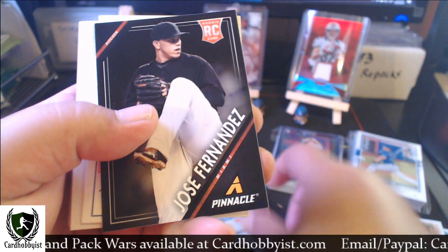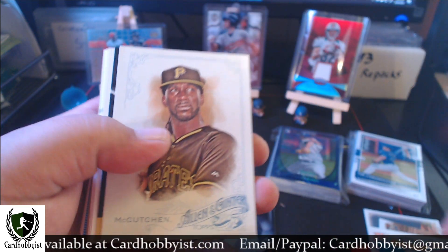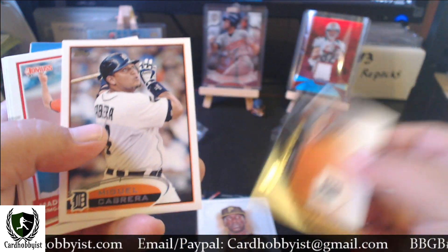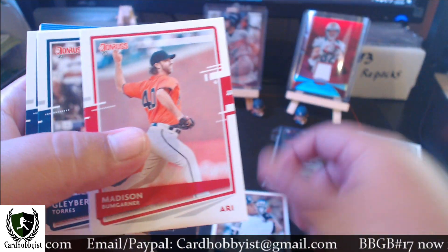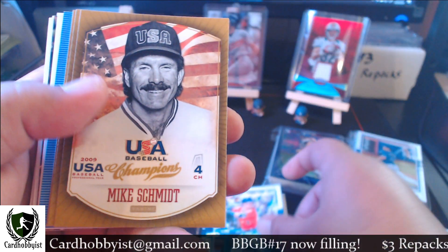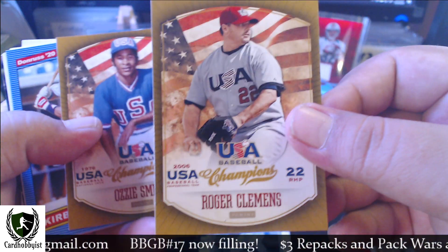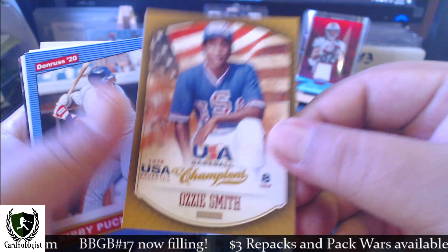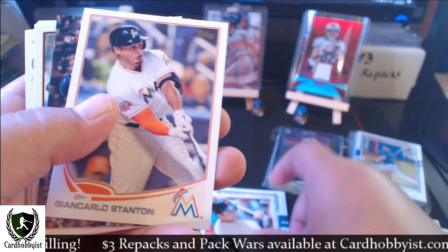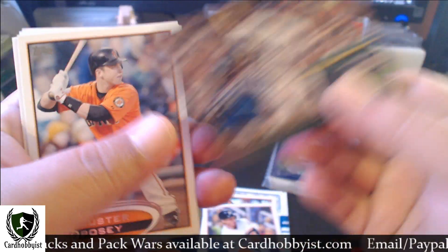We've got a Horangutan, Jose Fernandez rookie, there's a Cal Ripken — another Hall of Famer. Got a Koufax, got a Miggy, another Miggy, Mad Bum, there's a Clayton Kershaw, Manny Machado, Alex Bregman, there's a Mike Schmidt Team USA — very nice. Roger Clemens Team USA, Ozzie Smith Team USA, there's a Kirby Puckett — Hall of Famer. Buster Posey opening day, and another Miggy.